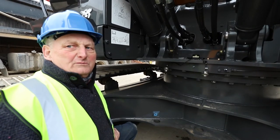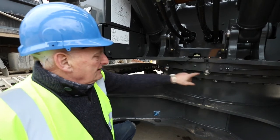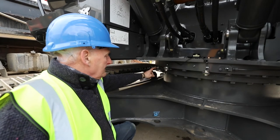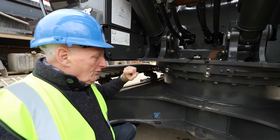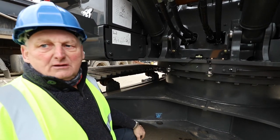This is the swing system: right hand sensor, left hand swing sensor. This is a striker plate. When the sensor crosses the striker plate, it will stop the machine in whatever configuration you want to set the striker plate in.